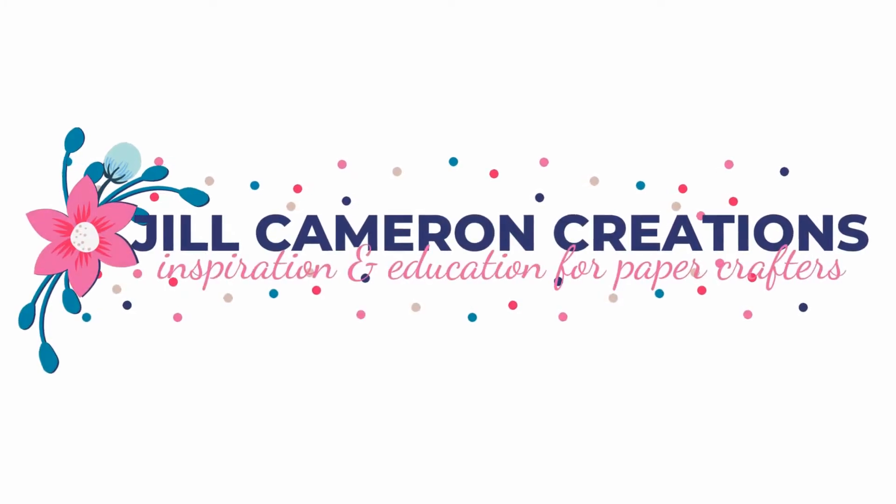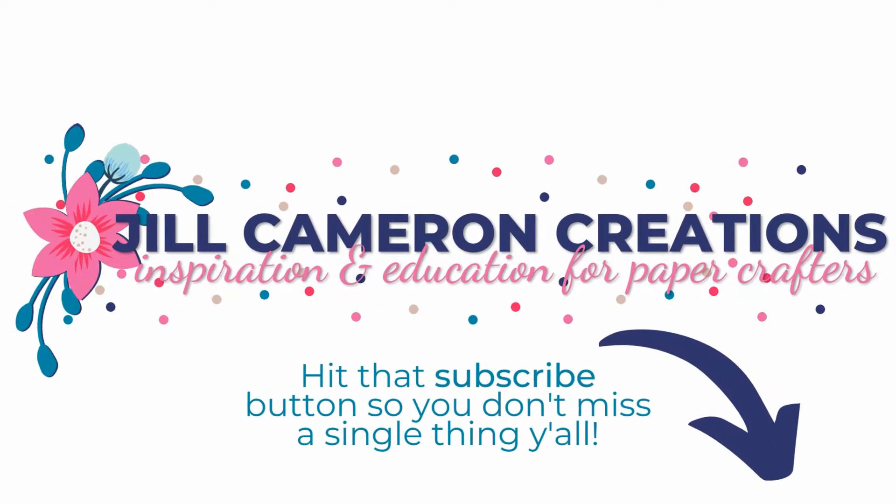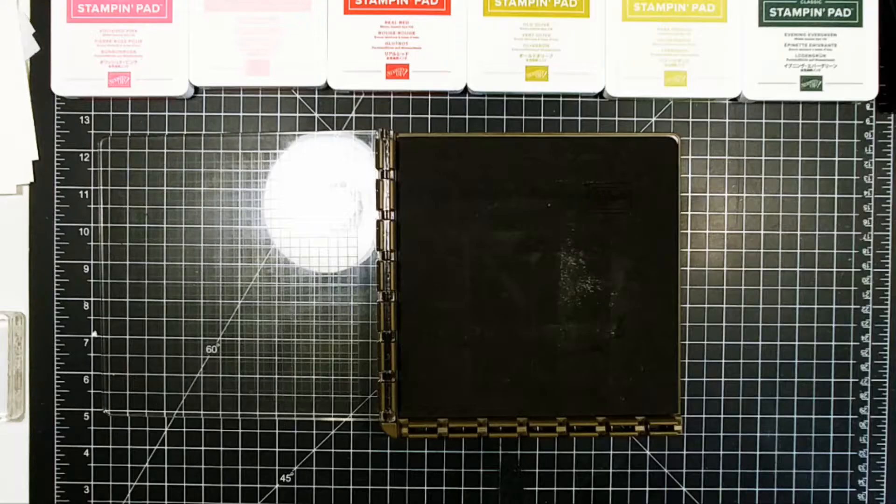Hello and welcome to Jill Cameron Creations. Thanks for joining me today. It is our first day of Christmas in July and we are going to be doing some alternative colors and stamps for Christmas cards.